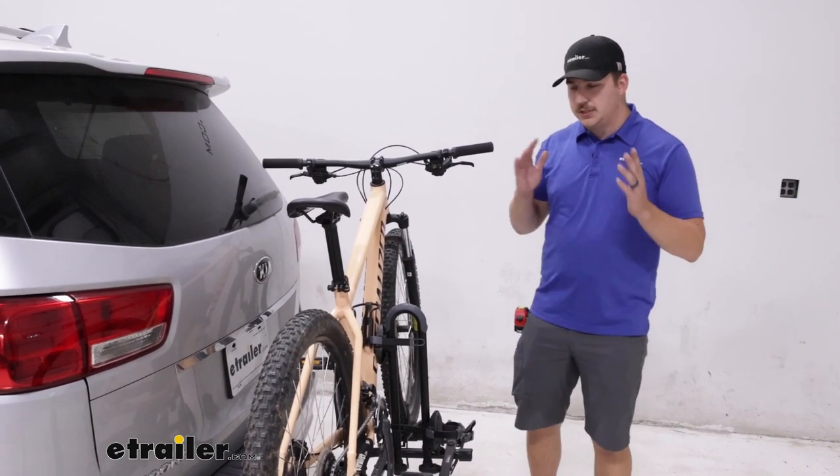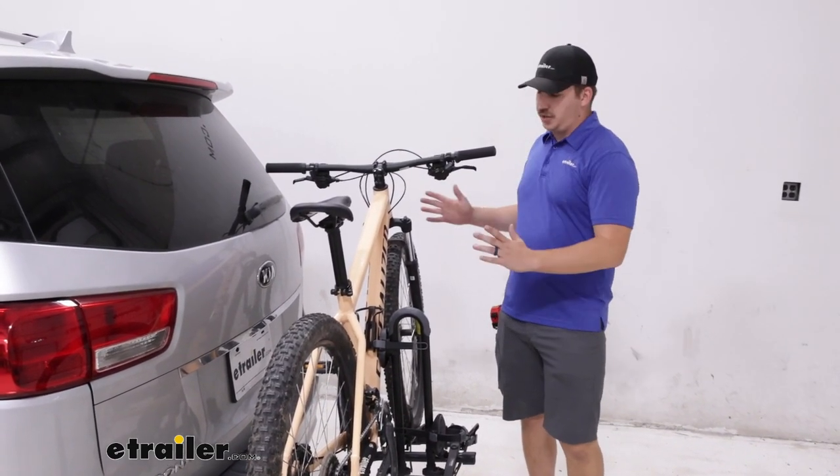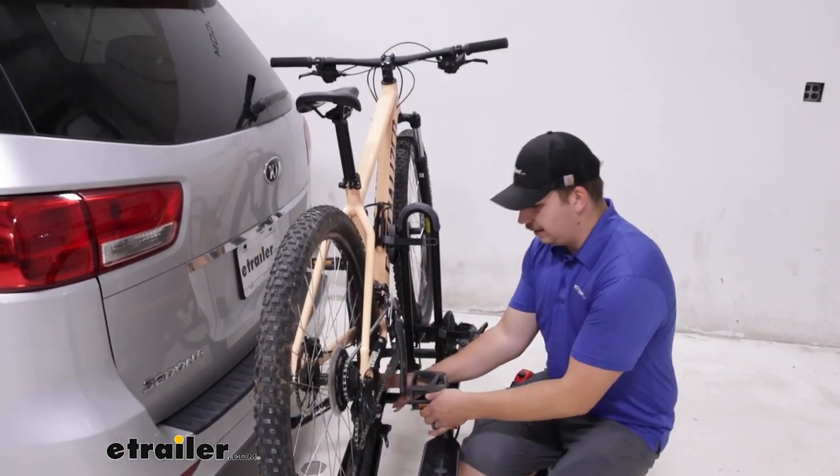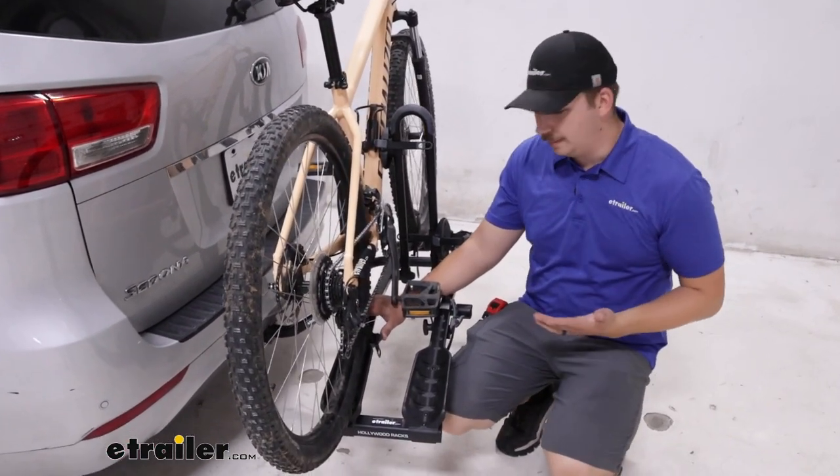Now, it doesn't have any sort of tilting away features, so if we need hatch access, we need to take the bike off first. That's a little unfortunate, but it's not a total deal-breaker for many people.